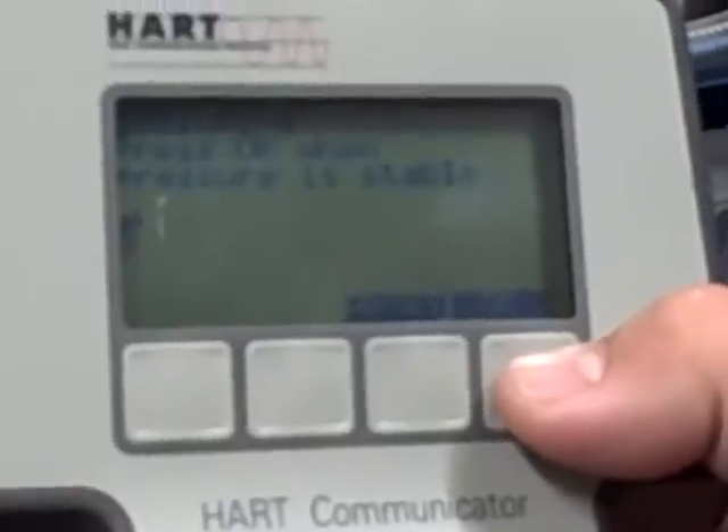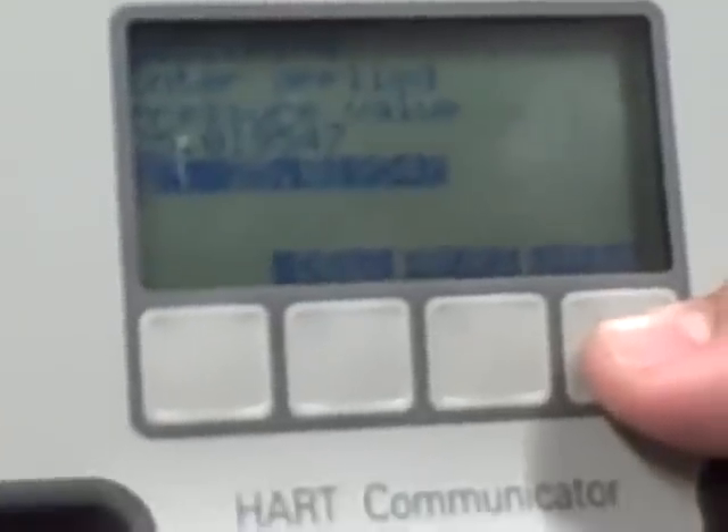Come over here and hit OK. It says press OK when pressure is stable — we've already done that, so press OK. Now it says enter the applied pressure value. It thinks it's reading 25.019547. In reality, we're applying 25.001, so let's type in 25.001. We're going to tell it how much pressure that actually was, then hit Enter.